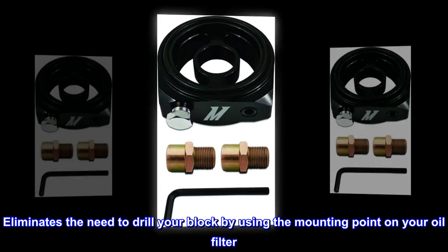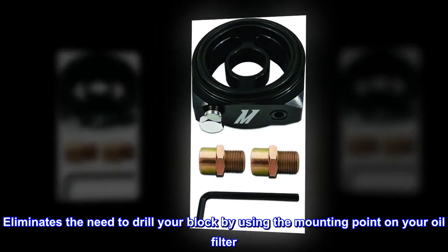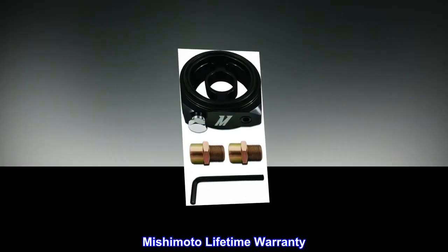Eliminates the need to drill your block by using the mounting point on your oil filter. Mishimoto lifetime warranty.